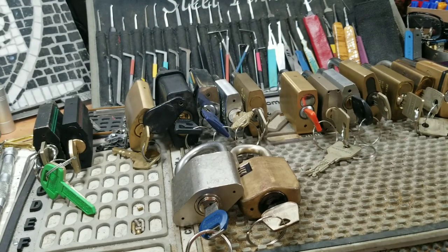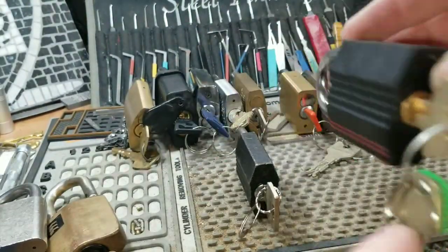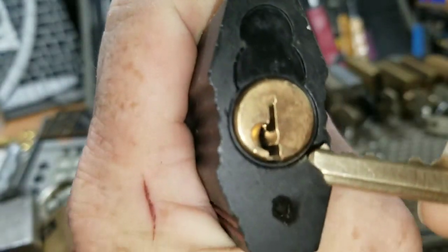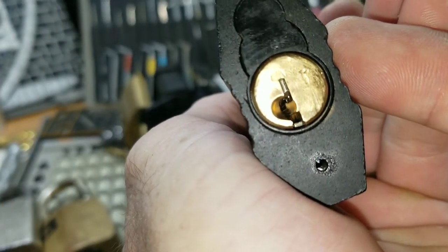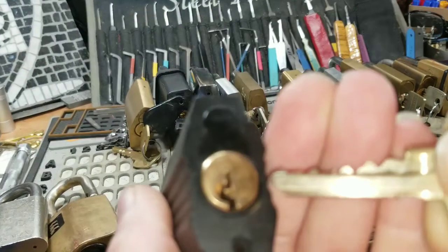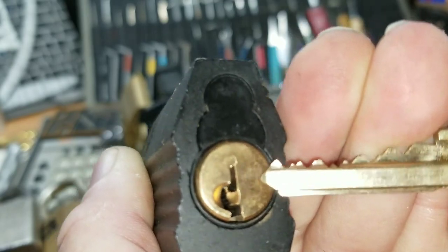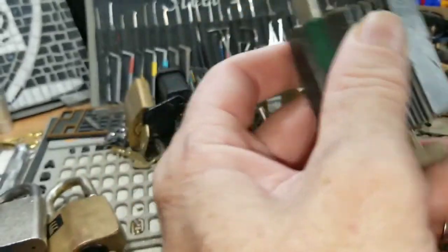Moving on, these two have snowman cores. The snowman core is pretty simple — it's got a snowman-shaped core. This one is the ABUS D12, which has one of the meanest keyways you'll find. Some people have been able to pick them using dimple picks, but I personally have a hard time because they're all extremely low cuts and if you touch one you overset it. Quite nasty.